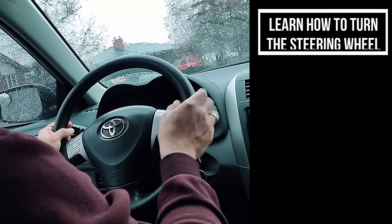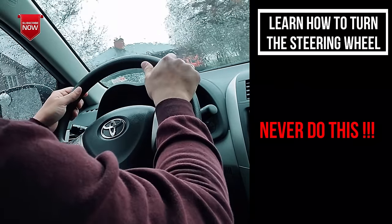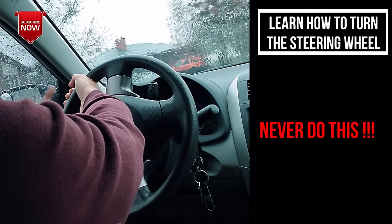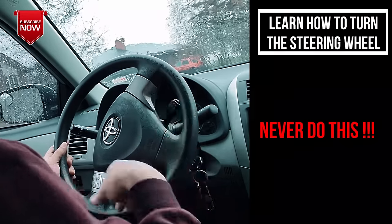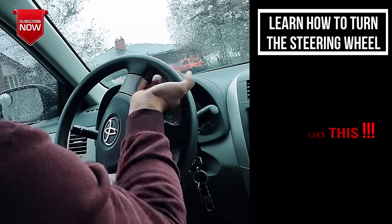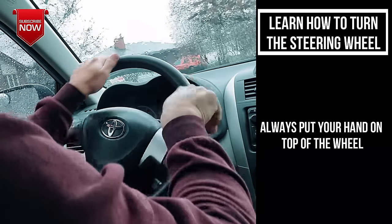I've seen a lot of people put their hand inside the wheel and do hand over hand like that — this is not a safe method for two reasons. One, you can lock your arm and break your wrist. Two, if you have rings or nails you can hurt or break them. It's always better to keep your hand on top and turn like this.